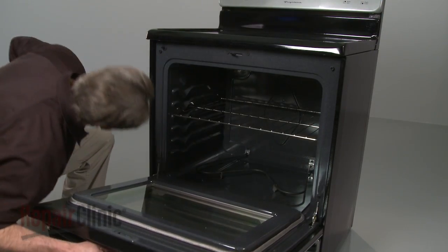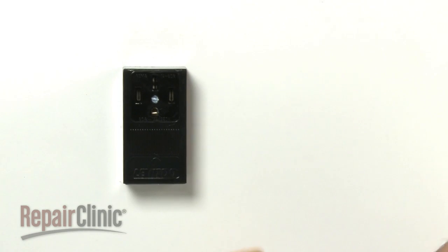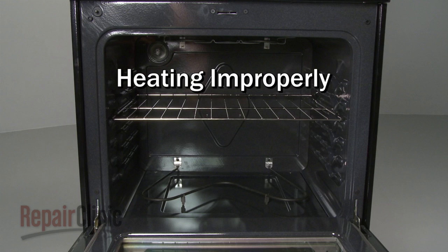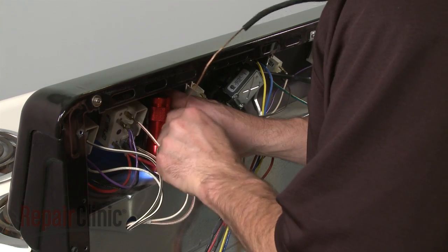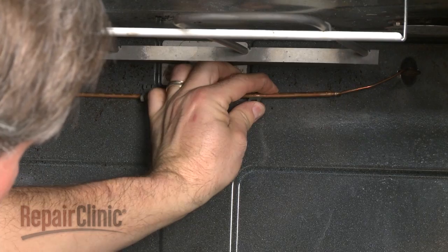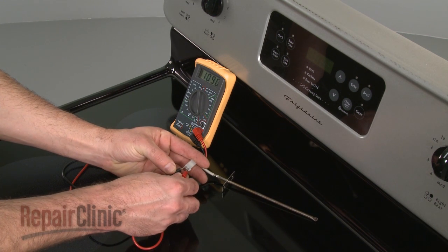If the oven doesn't bake or broil, the appliance may not be receiving sufficient voltage. Again, you can test the electrical outlet using a voltage meter set to volts AC. If the oven is heating improperly, or the temperature is off by more than 40 degrees Fahrenheit once preheated, the oven control is probably defective. If your oven has a switch-based control with a thermostat and sensing bulb, the entire assembly will need to be replaced. If your oven has an electronic control, the oven sensor can be tested to determine whether the sensor or the control board is the source of the problem.